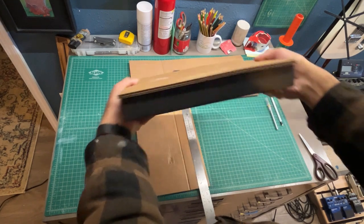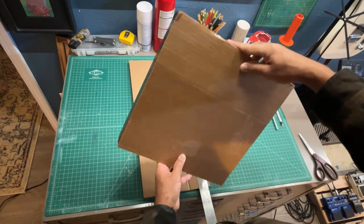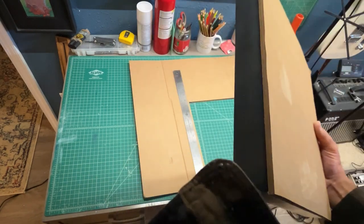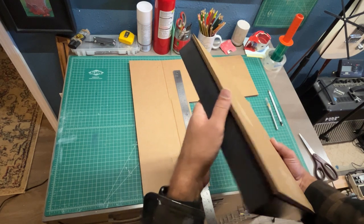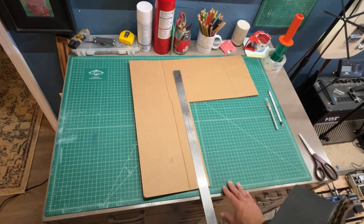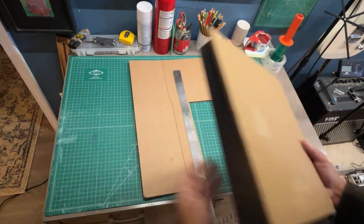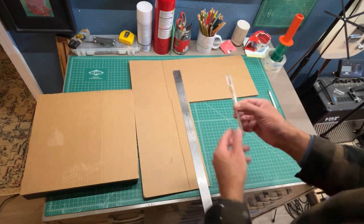I like to cut my cardboard just a little bit proud — a little past the actual dimensions of my frames. That way if something hits the edge of the package it's going to hit the cardboard instead of the actual frame, giving it a bit more protection. I also realized I didn't mention a cutting mat in the materials — please make sure you're using a safety mat if you're going to use any kind of knife or exacto blade when packaging your artwork this way.